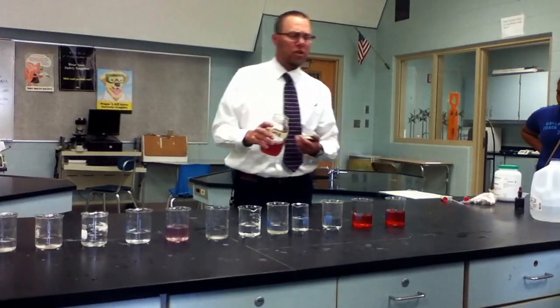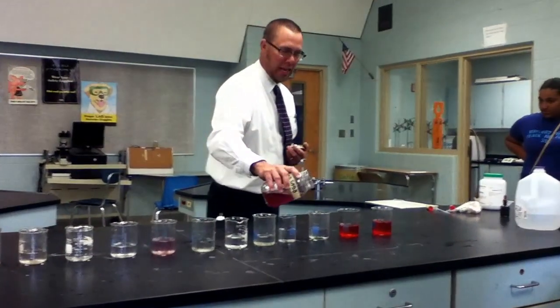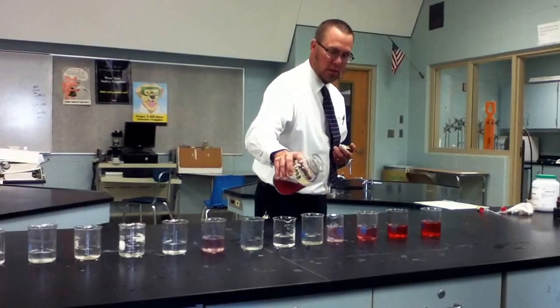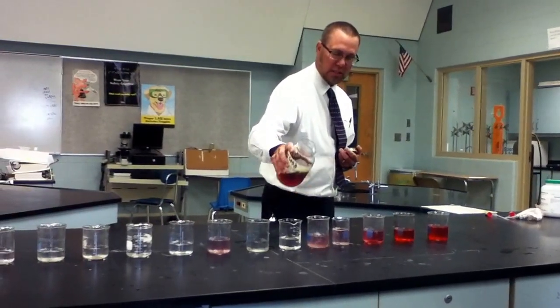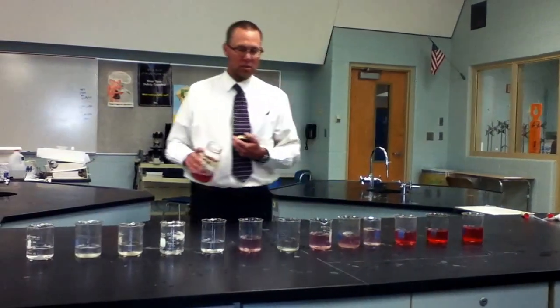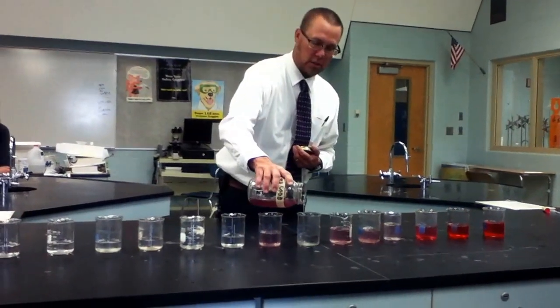Is it different? Or slightly? Just lighter in color. You see those chunks? I don't really see a change. Do you? I don't see a change.